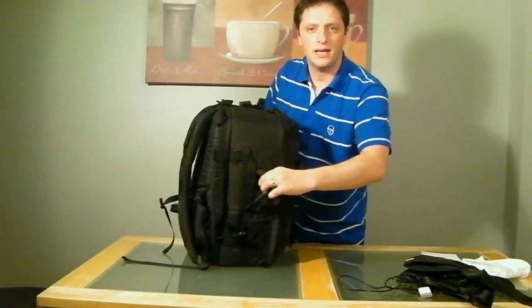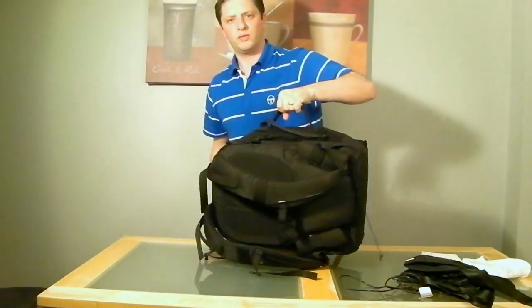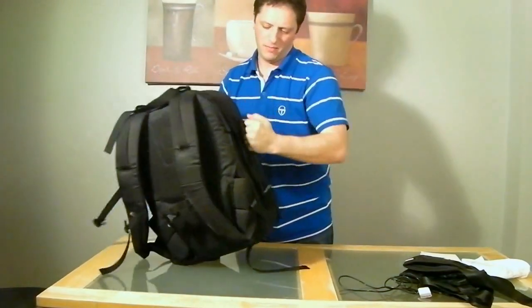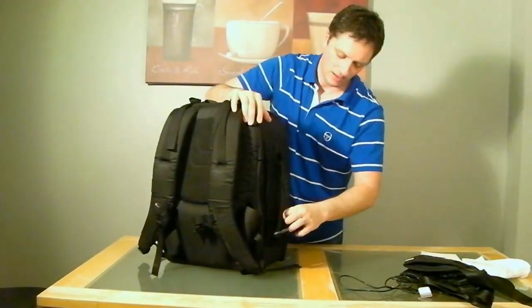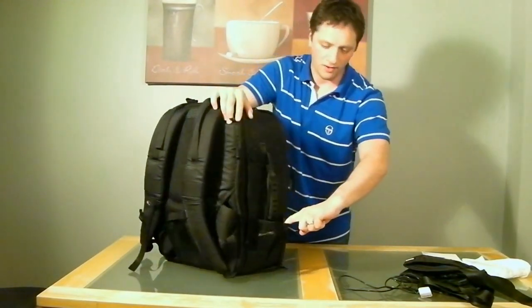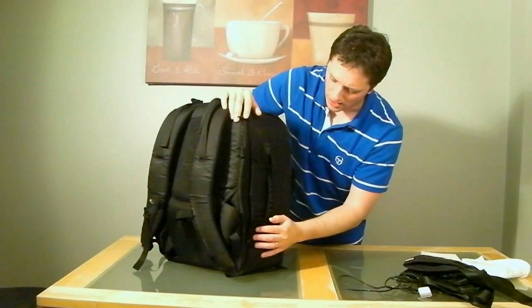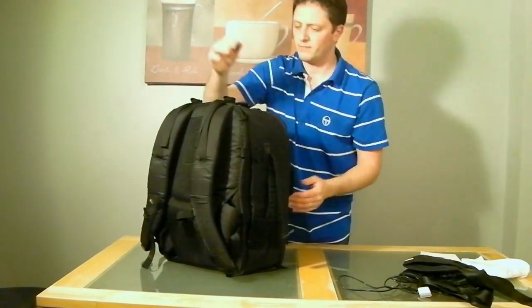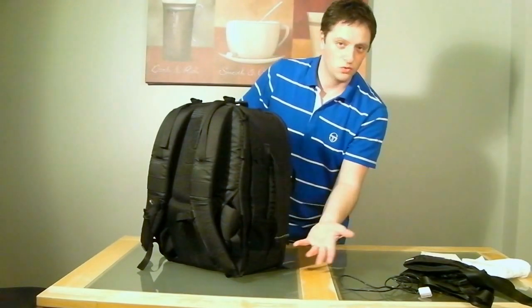There's also a very handy handle on the side so you can carry the bag that way — bearing in mind it's going to be heavy depending on what you have in it. There's also a nice little pocket for a bottle of water, a drink, or a snack. I wouldn't put any photography equipment in there because it could drop easily.